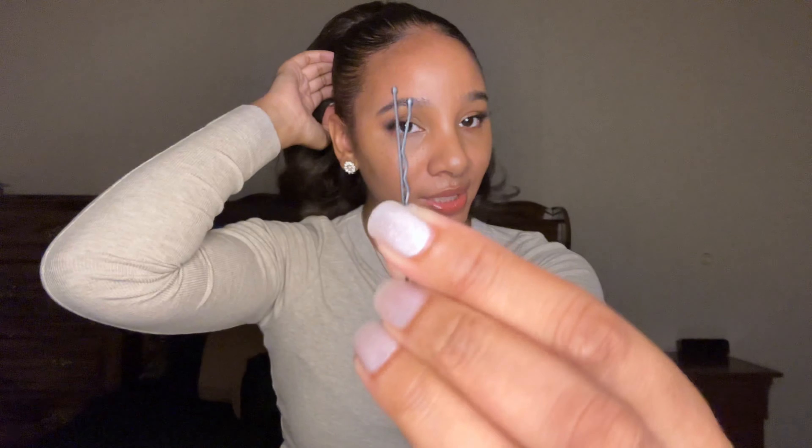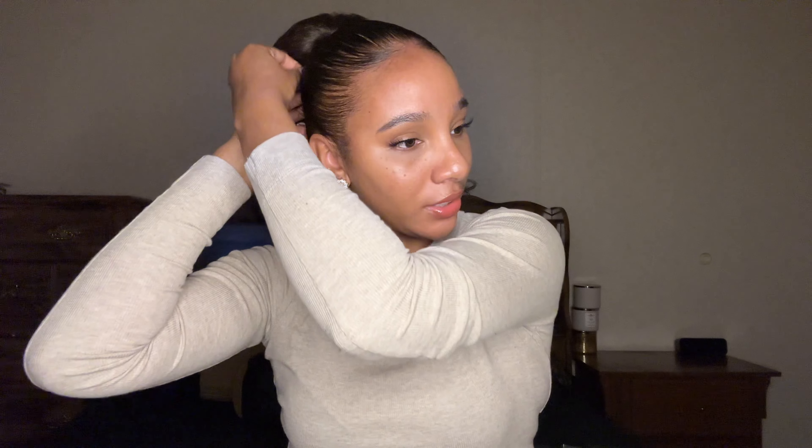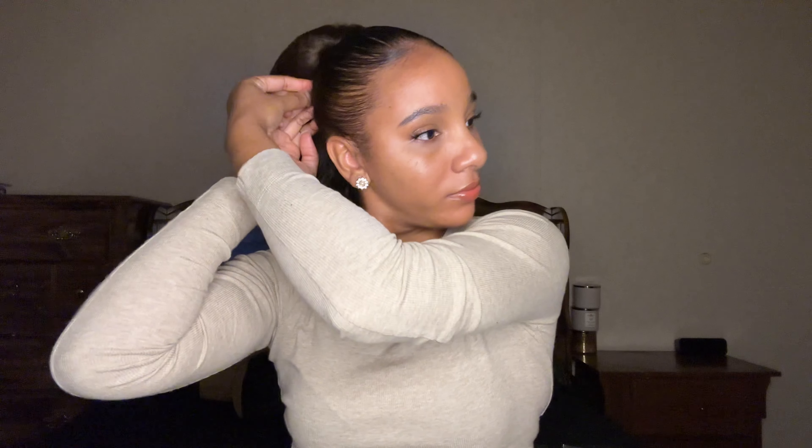So the drawstring part — once you pull it as tight as you can, you have to wrap the drawstring around your ponytail until you get it to a point where it can't be seen. You don't want that part to show, so wrap it around until it's tucked underneath all the hair. Take a bobby pin and just tuck it in. So cute — that's it!